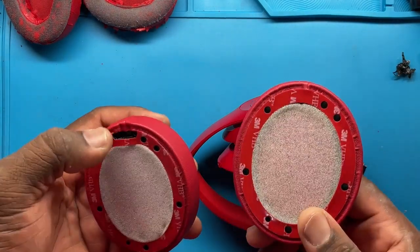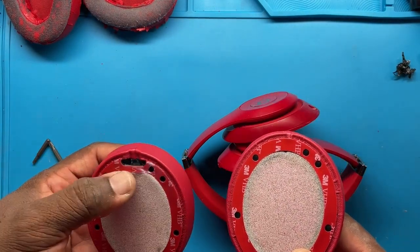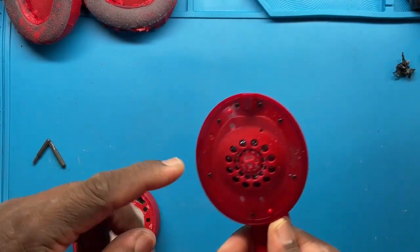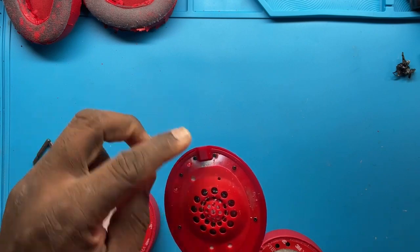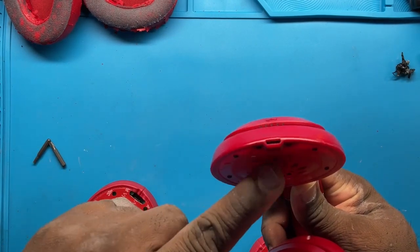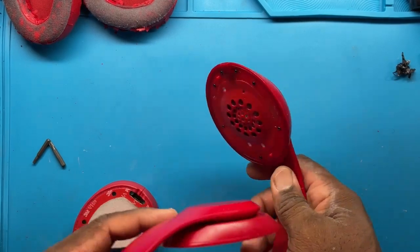Now one thing to note: if you notice this part has an opening versus this part. The opening is going to go over the entry of where you charge it, right there. So just note that that's how you'll put that piece on.